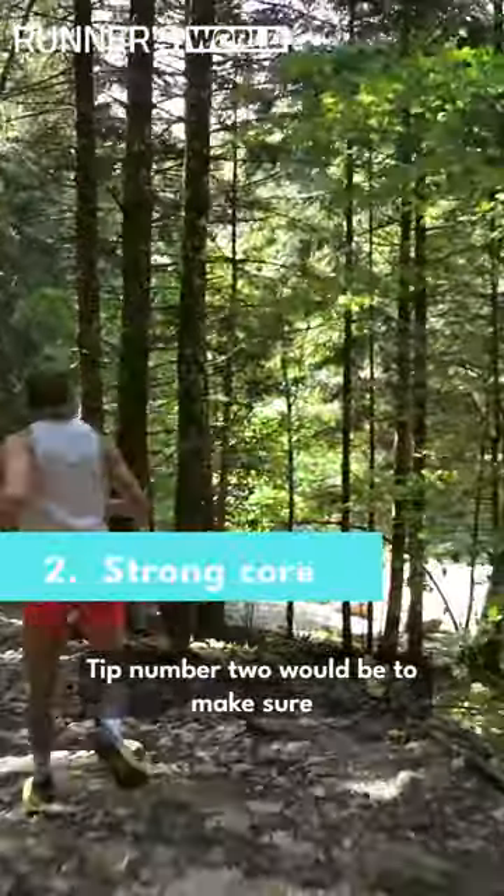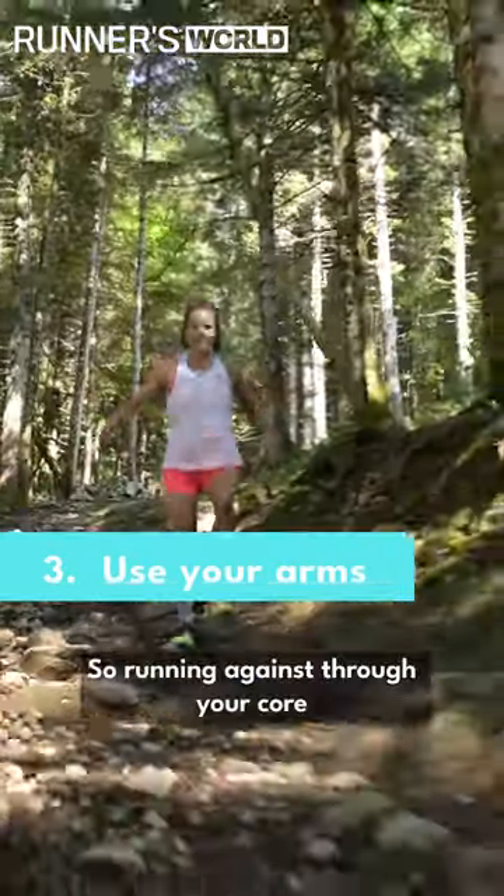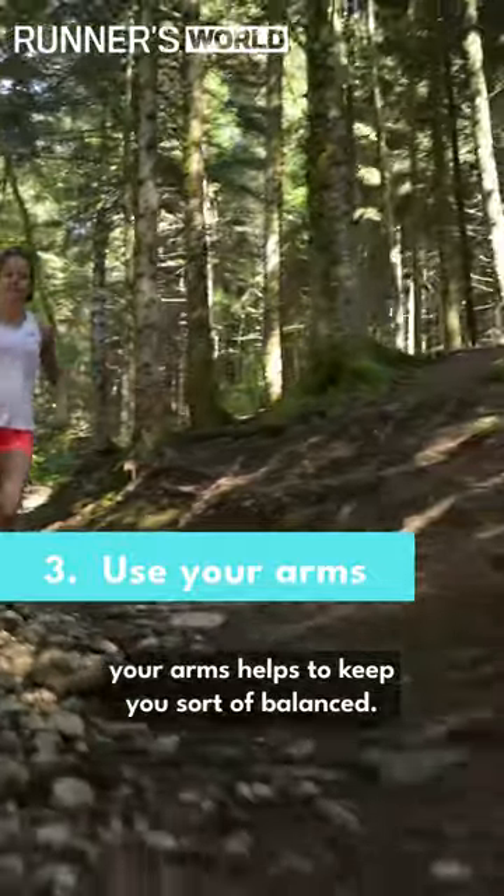Tip number two would be to make sure that you have a strong core. Tip number three would be using your arms. Similar to your core, your arms help to keep you balanced.